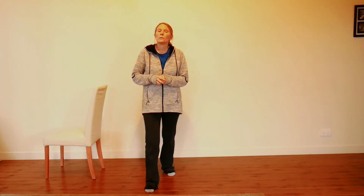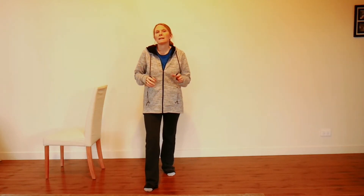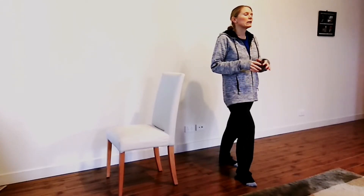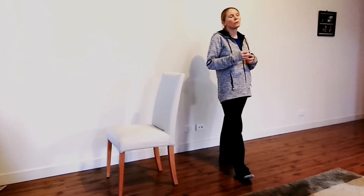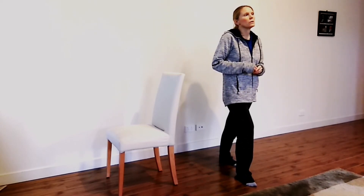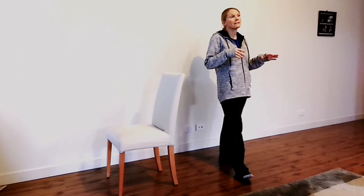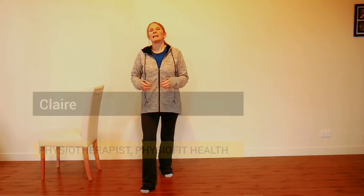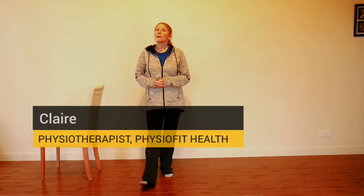Welcome to this video where we're going to go through some balance exercise progressions. Knowing these progressions is a good idea to give you variety in the exercises you do — there are many different ways you can change and adapt them. My name's Claire, I'm a physiotherapist from PhysioFit Health.